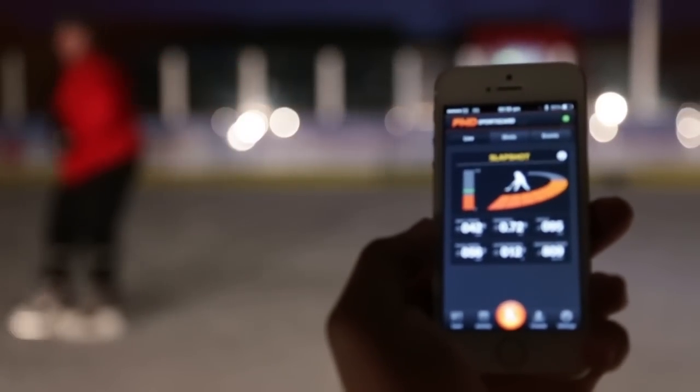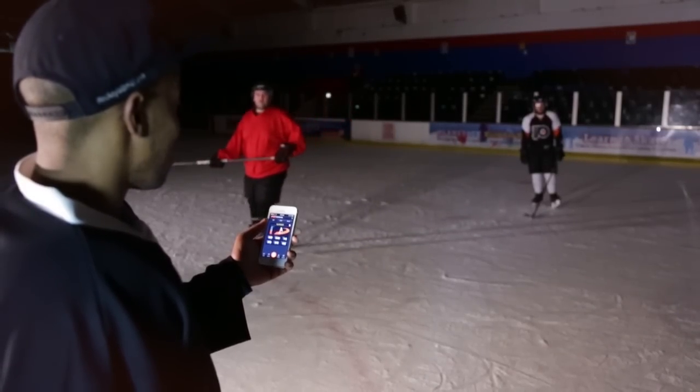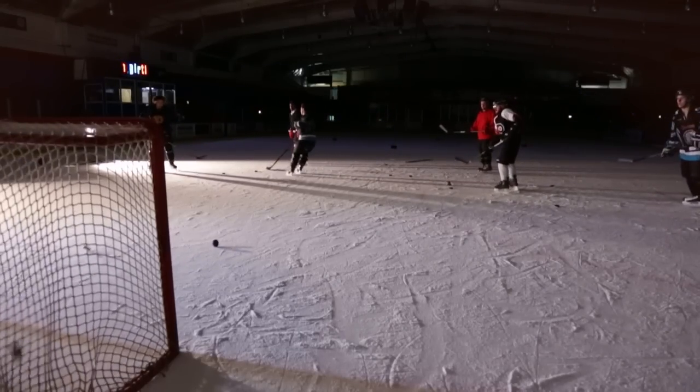My favourite thing about the app is that it collects all of the information from your shooting and you're able to share that with any of your friends or teammates who also use the app. The best thing about that is it creates a healthy sense of competition and drives you to improve the way you shoot.